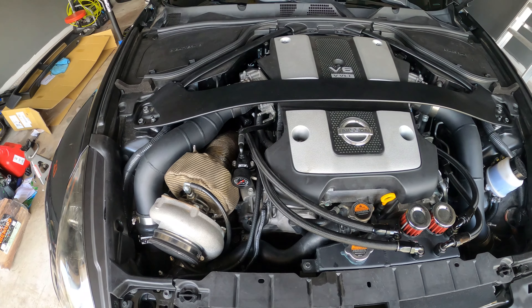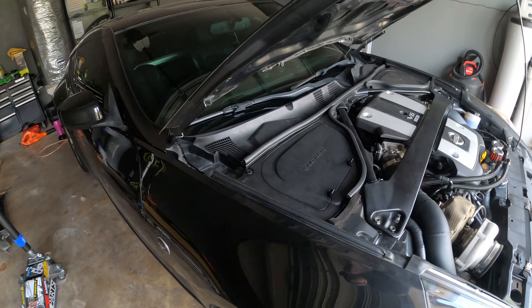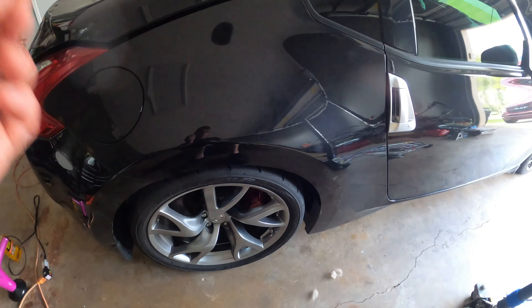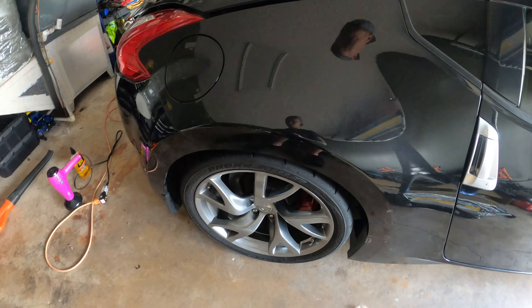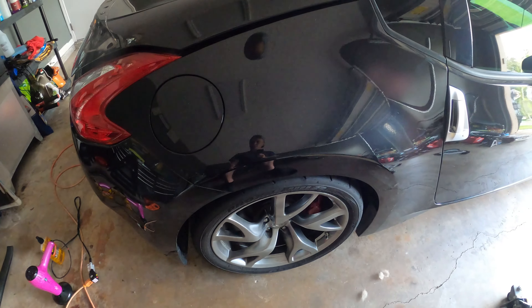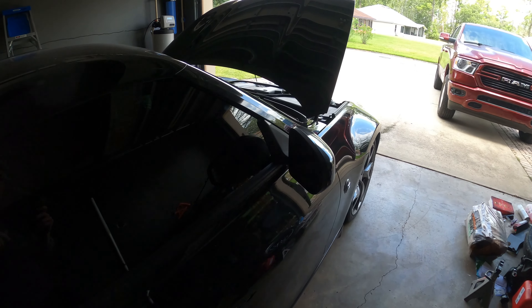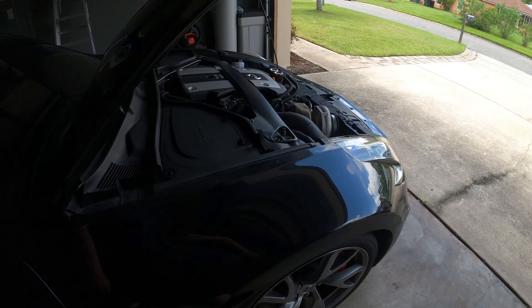That's pretty much the build I'm going for. I'll probably also need to swap out my rear tires — if I'm making 800-900 horsepower I'll need some sort of drag setup so the axle can hold that much power. And I'm looking to get a carbon fiber hood, because here in Florida it's like a hundred degrees outside right now with about 80% humidity.